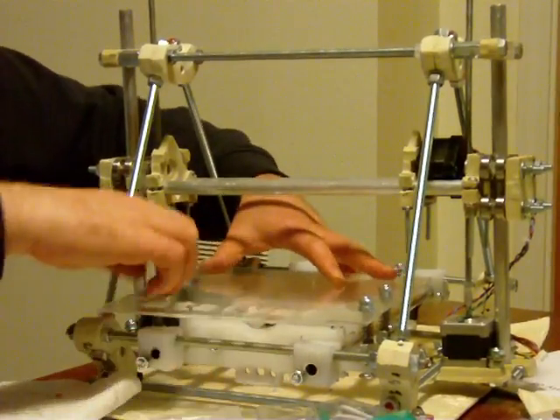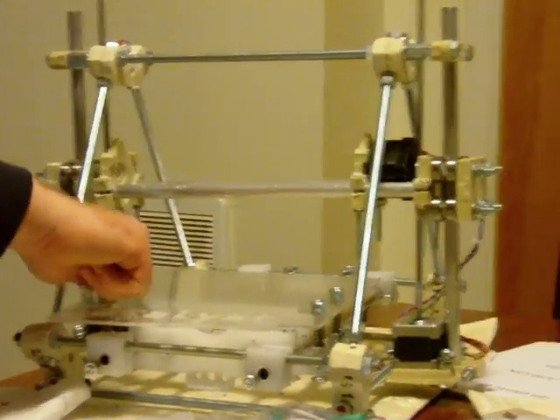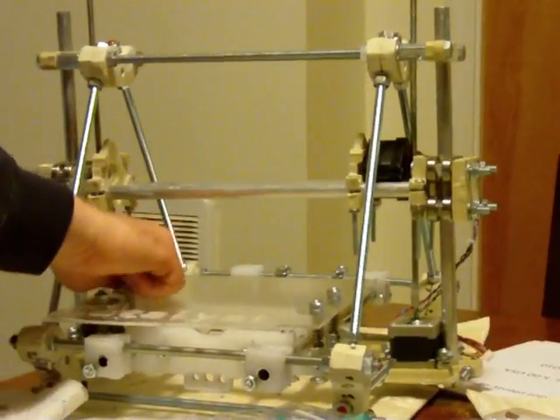Can you see this? Can you see me pulling the table down more?